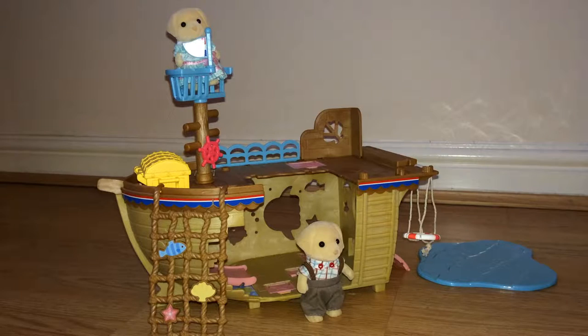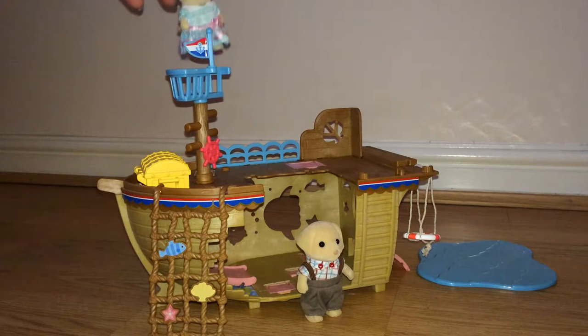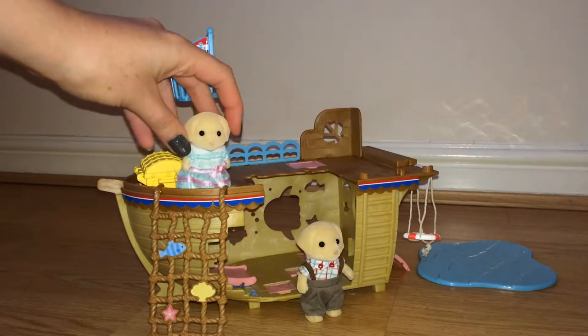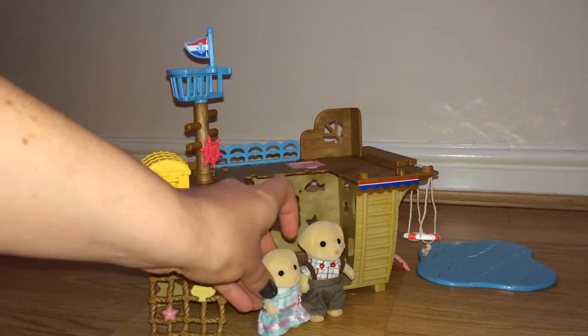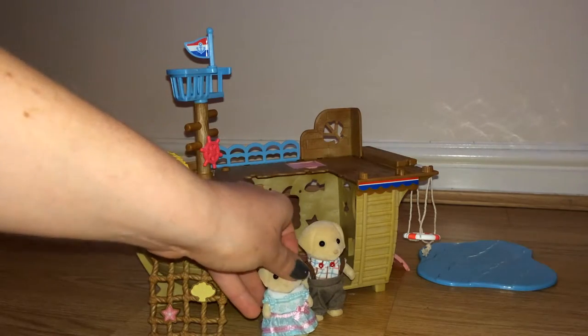This is the Adventure Treasure Ship. This is a child-sized figure — this is a golden Labrador girl — and I'm just going to use her, along with an adult-sized figure, to give you a quick demo of the sizes of this item.